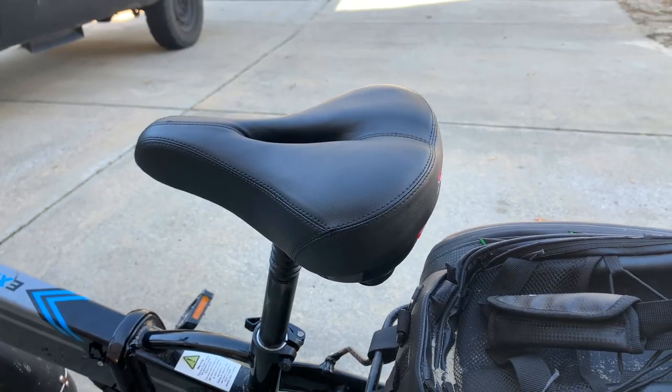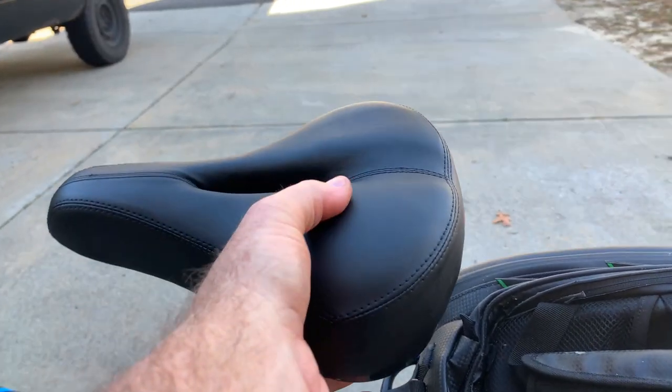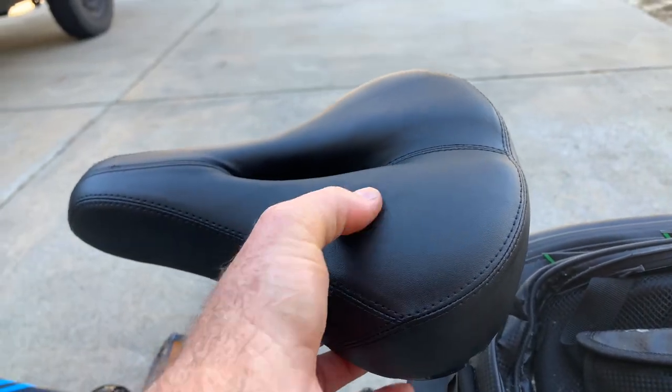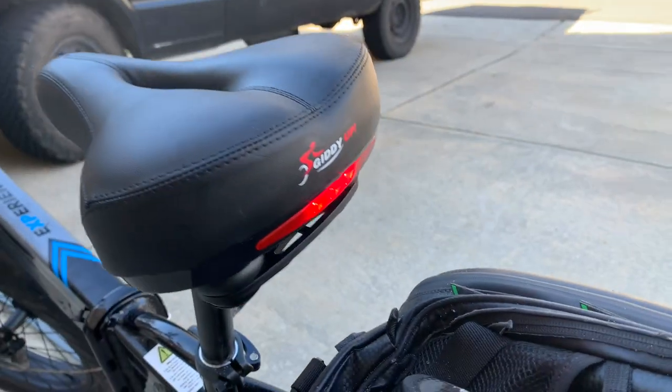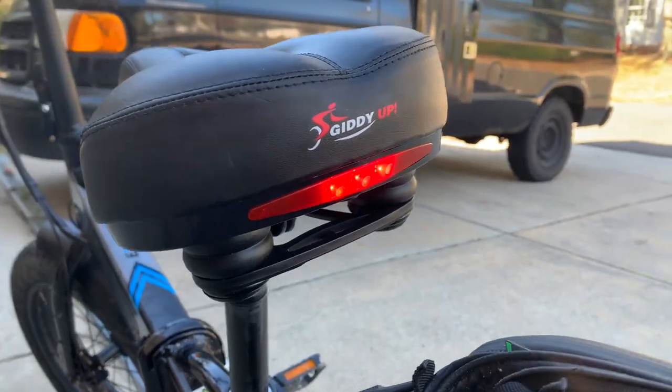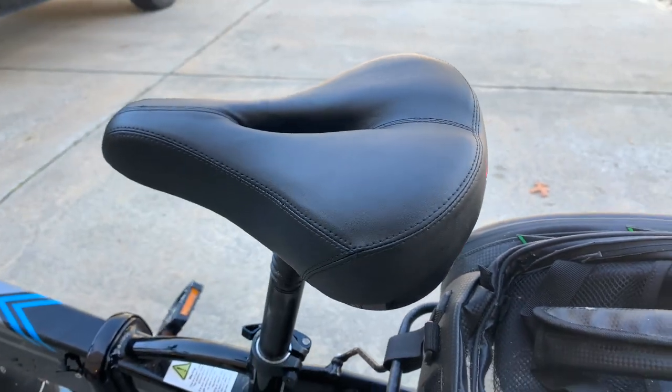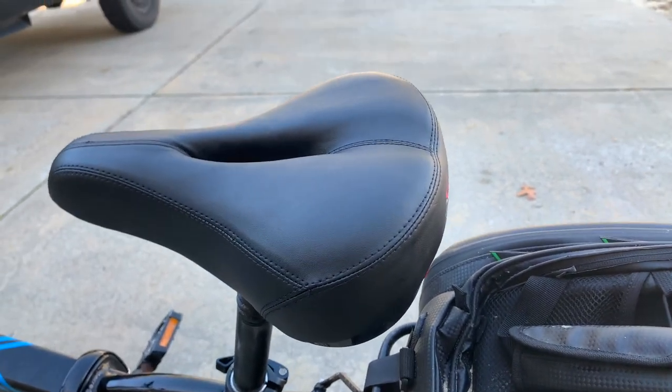All right folks, there you go — a nice comfortable gel seat with a lot of cushion, comfortable with the added safety benefit of a rear LED. Hey, if you're looking at this product, I hope that you have found this video helpful.